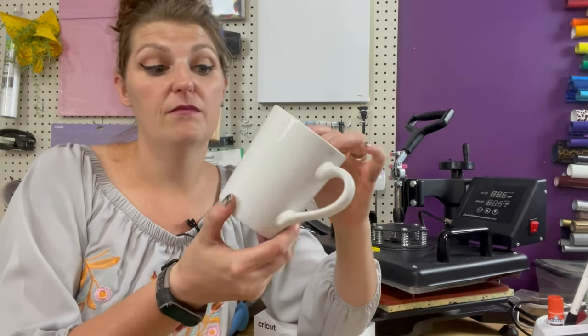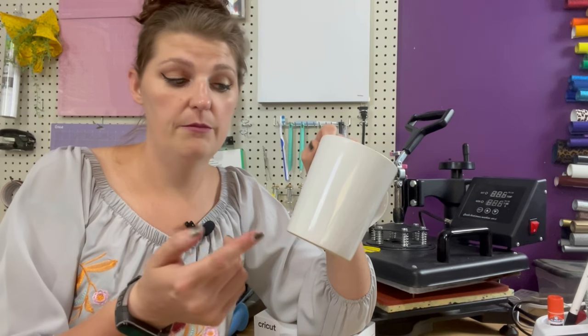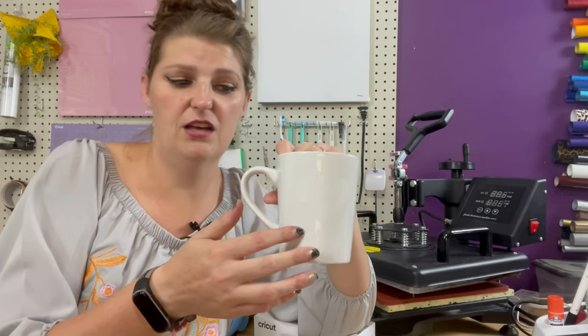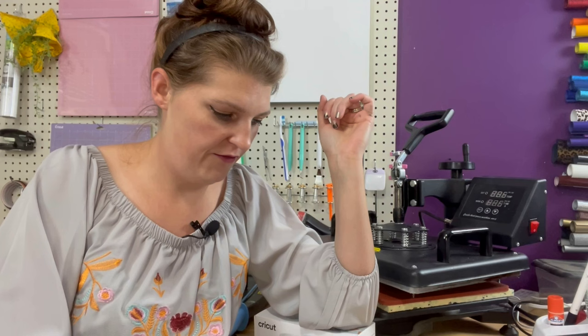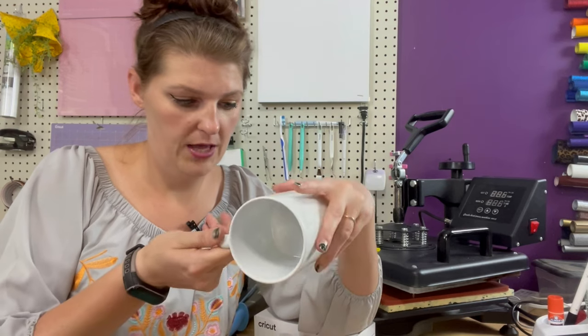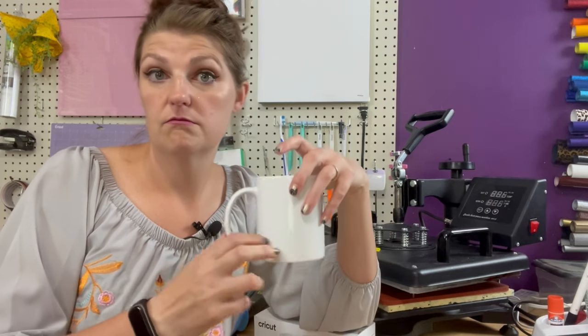We're going to test whether you really cannot sublimate on a Dollar Tree mug. If you can't, there should be no color on the rest of the mug, but it might stick to the poly coating I painted on myself. Cricut brags that their mug is dishwasher safe, food safe, and microwave safe — we'll see about that.